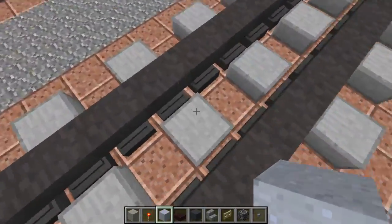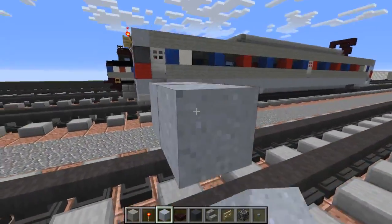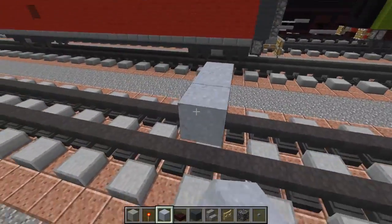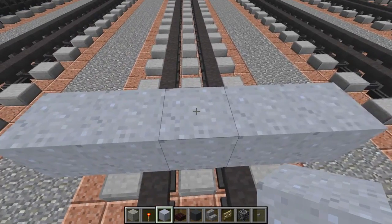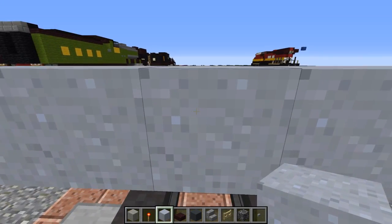First off let's take some clay, add it two blocks above the tracks and make it five blocks wide, and then we're going to make it 39 blocks long.